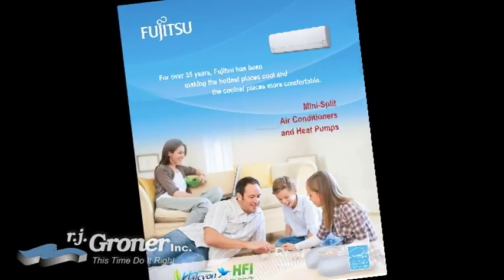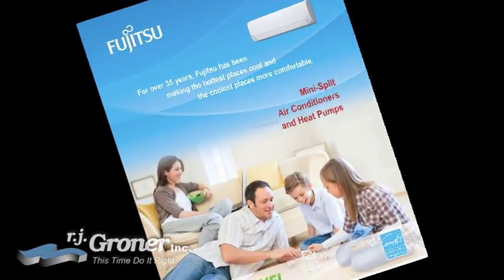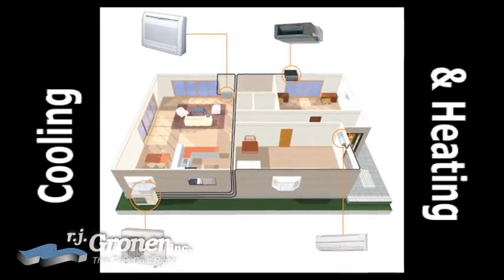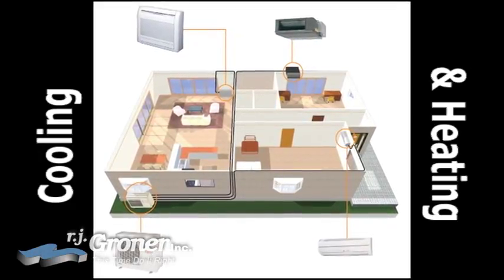You can get air conditioning and heating for your existing home with a mini split system from RJ Groner. A mini split system provides cooling and heating for individual rooms without the use of ducts.